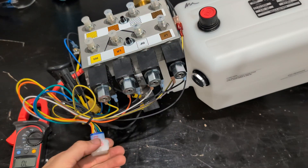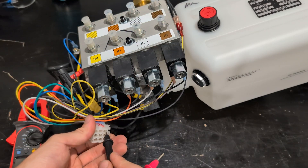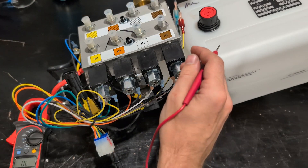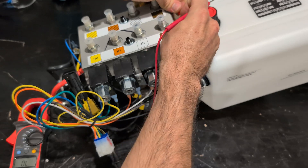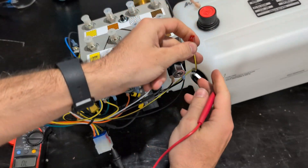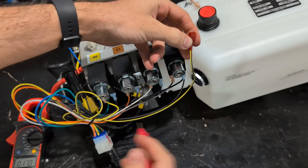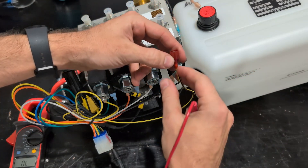We'll do the same thing for the pump side as well — put the probe into the yellow with black again and go up to the pressure switch cable. Unplug that, and as you can see, we've got continuity between there as well.